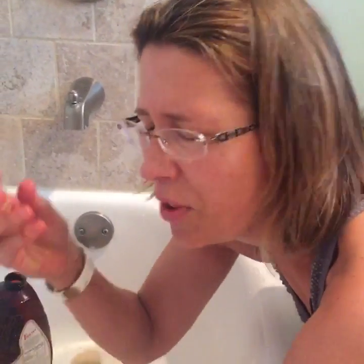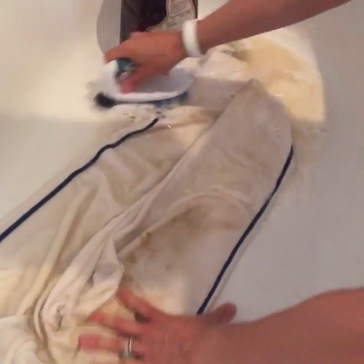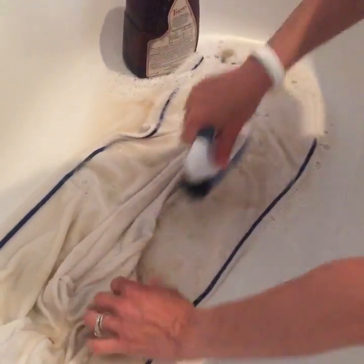The enzymes in the Thieves cleaner are eating the grass stain and the dirt, so it cleans so much. We even use it to clean in our showers — all the black gross stuff, the mold and the mildew.